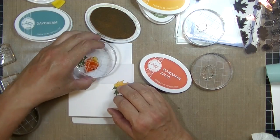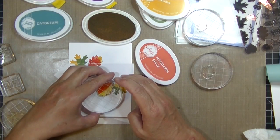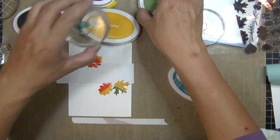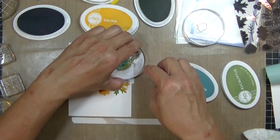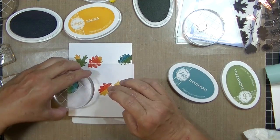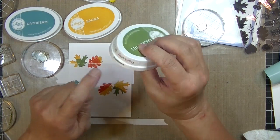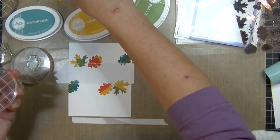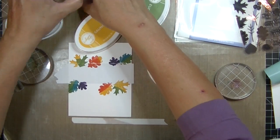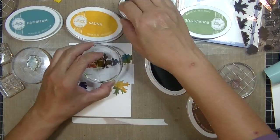I'm using the Mandarin Spice orange along with Sauna yellow. I'm not cleaning off my stamp in between because the colors really don't transfer — Catherine Pooler actually shows this in videos. I'd like to include a little blue. I know leaves aren't blue, but about eight years ago I saw a beautiful fall card with just a touch of blue and I loved it. So whenever I make fall cards I always include a pretty blue, and that Daydream blue is amazing. Now I'm adding some purple — not realistic at all. Then I'm doing Eucalyptus and Icing on the Cake.